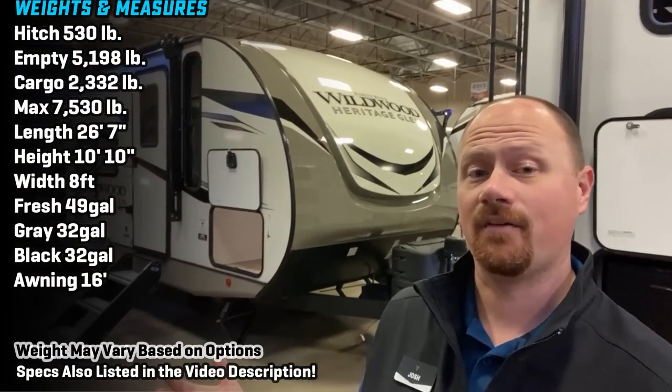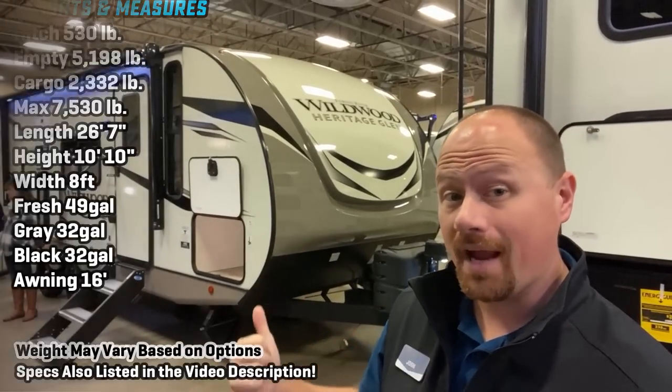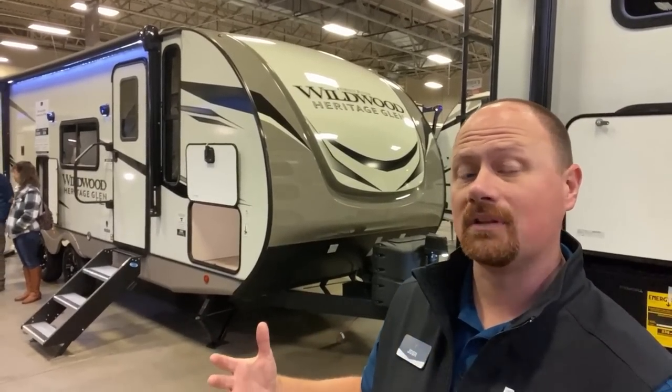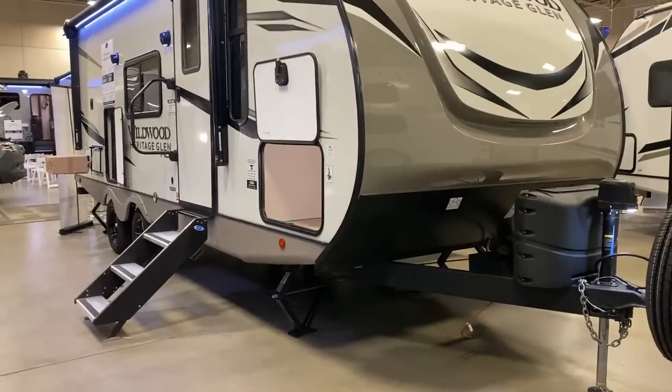Hey everybody, Josh the RV Nerd here with Bish's RV. I'm out here in Idaho today recording at an event that will be over long before you see this footage, with a brand new floor plan that just came out from the Wildwood and Salem laminated divisions — the 22RK Hyperlite, 22RK HL.